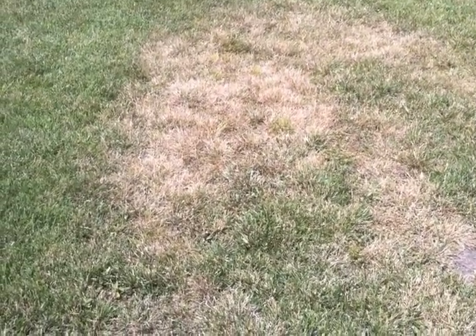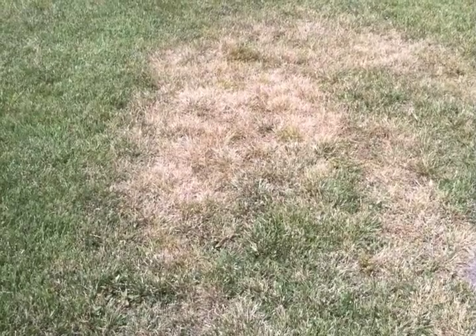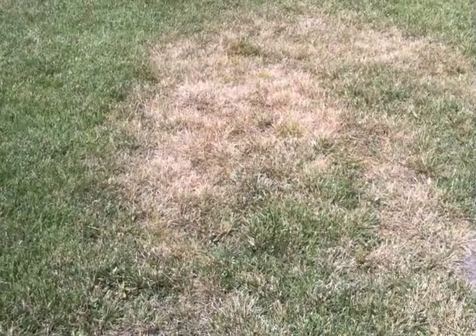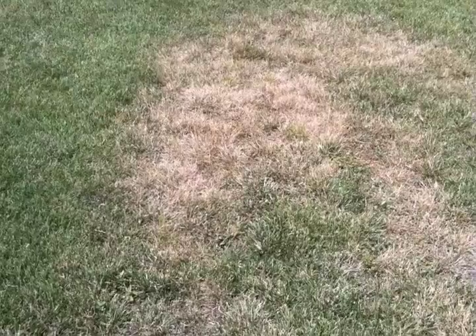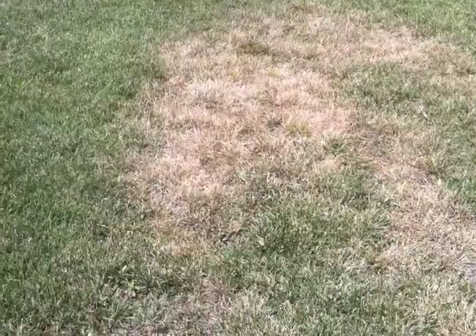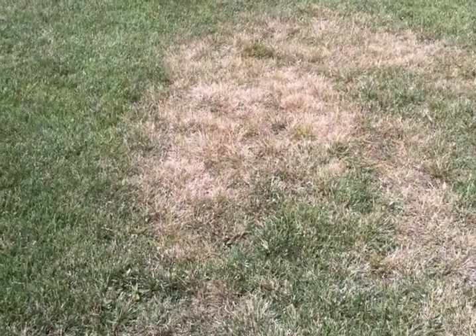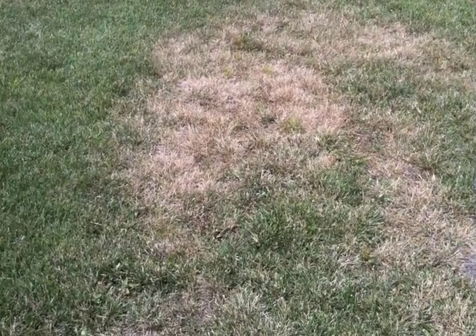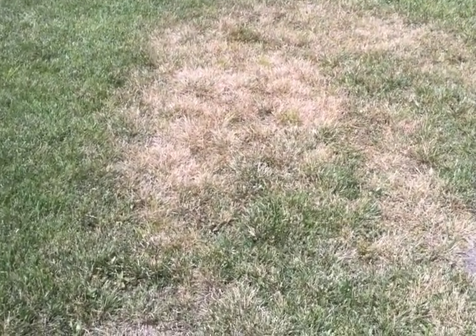So spend some time this summer and walk around and look at these dry and damaged areas and try to figure out what the underlying soil problems are. That way when the temperatures cool off this fall, we can either rent a core aerator, or maybe we need to dig out a buried object — concrete or rock that's underneath the soil surface — that's impeding our root growth. Look at these dry and damaged areas and try to figure out what's causing the problem so we can fix it and won't have these problems next year.